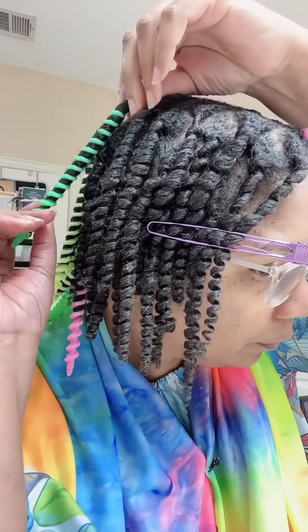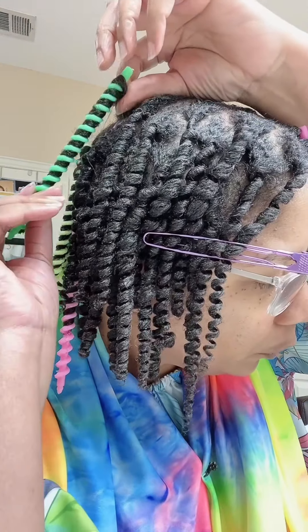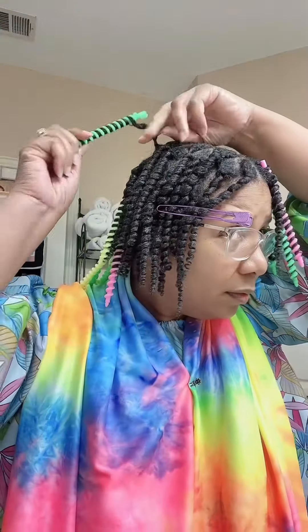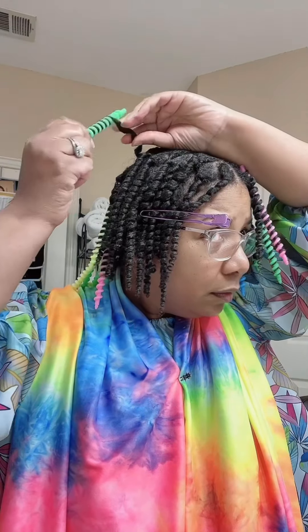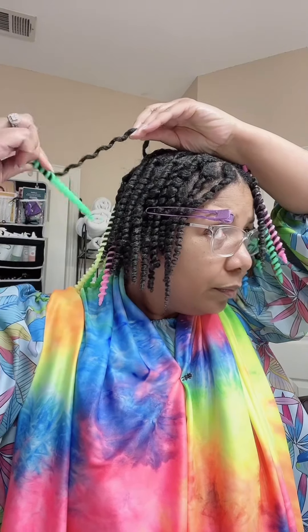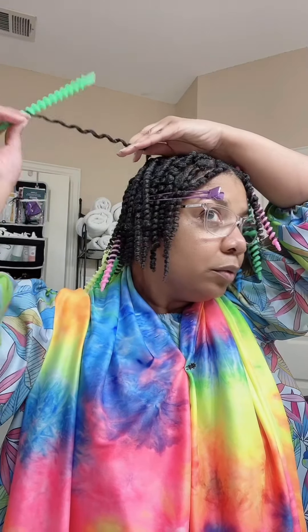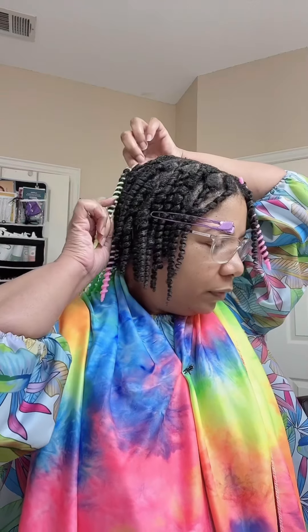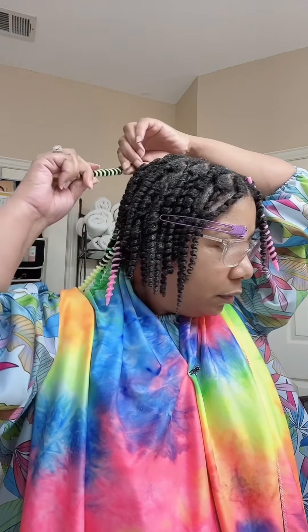These take so long to come out — pretty much the same time it takes to put them in. You have to be really careful when taking them out so you don't snag your hair. While unraveling the plastic it can touch other hair and pick up strands, so I'm just trying to be very careful when unraveling.